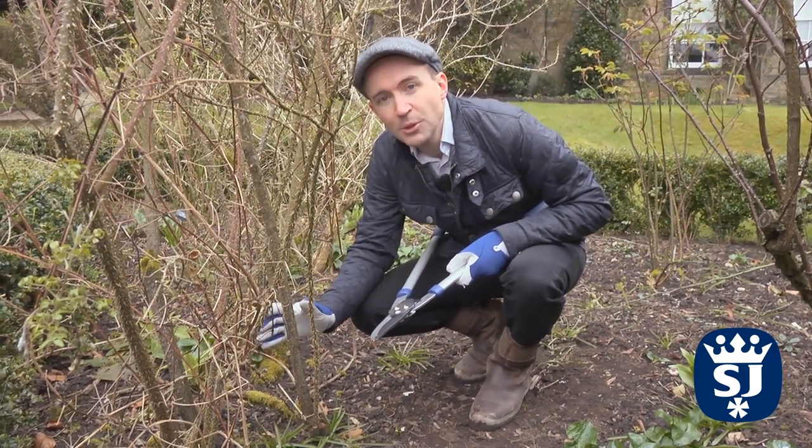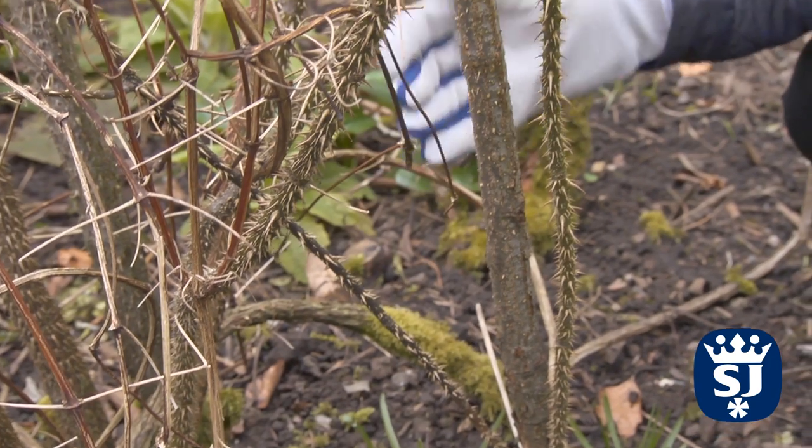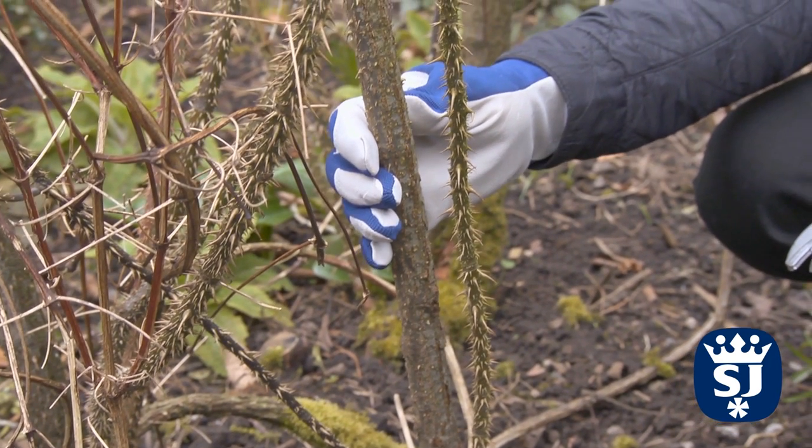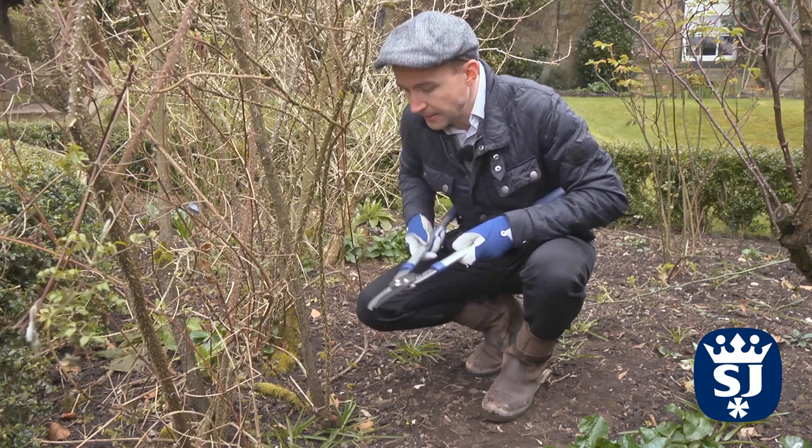So the first thing we need to do is remove any dead or diseased wood. This dead branch is actually growing on an older stem which we're going to remove anyway. This here is the younger growth from last year, and that will carry the flowers for this year.